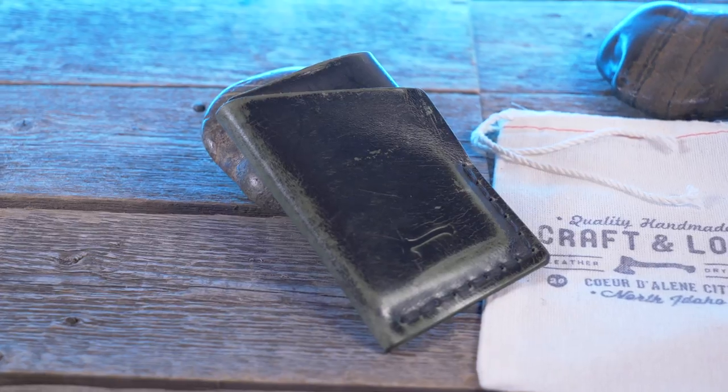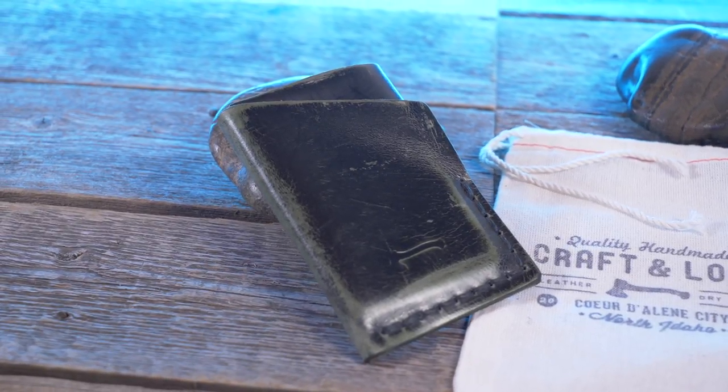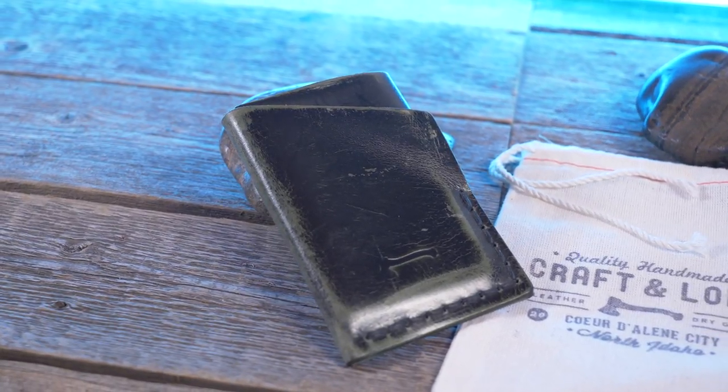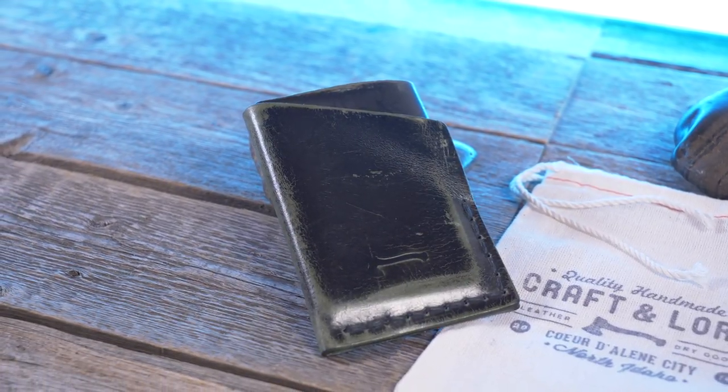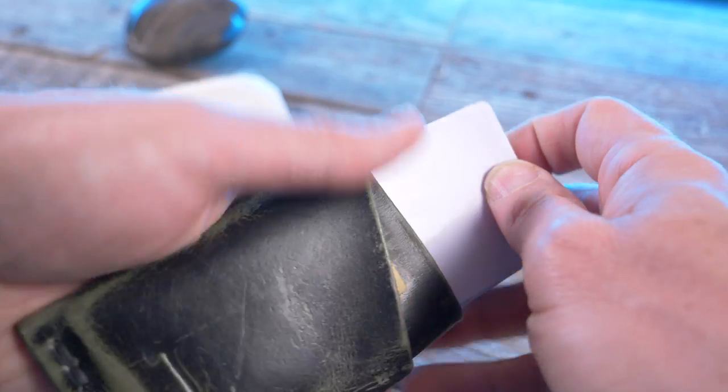Let's talk about some of the features. The Two-Bit is an ultra-minimal card wallet, hand-stitched from full-grain leather, and it's available in multiple colors. The color I have right here is the limited edition Black Sage Ghost. This particular version is made from 3.5-ounce Italian leather.